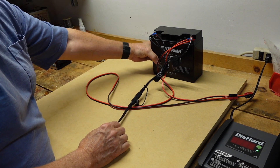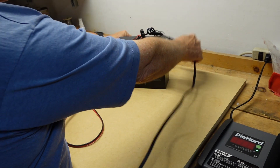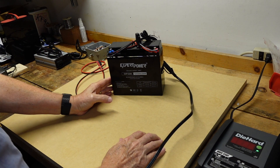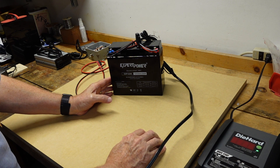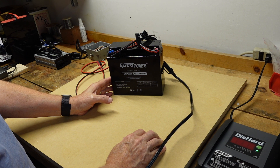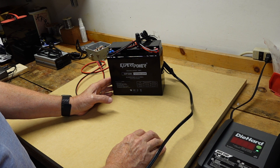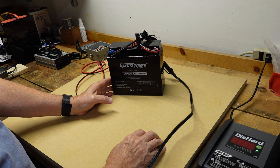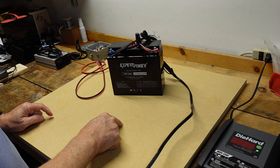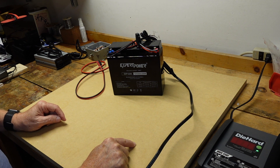But the sealed lead-acid battery has a couple of issues I'd like to talk about. The first thing is the number of charge cycles — these batteries can be charged between 300 and 400 times before they start failing. The second thing is the discharge voltage curve. As the battery discharges, the voltage drops off rather dramatically, and that affects radio transmitter output power.